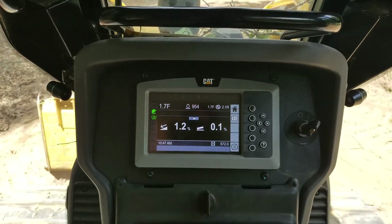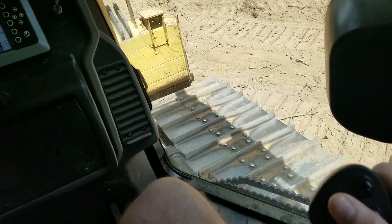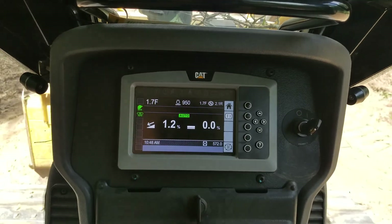Alright, so now we've got it at zero. You go over here and hit this yellow button right here — you can see that it's going to put it in auto. Alright, we've got the speed down.